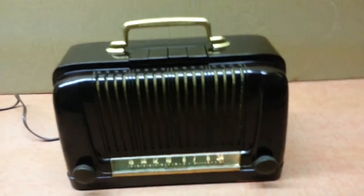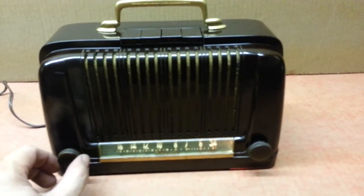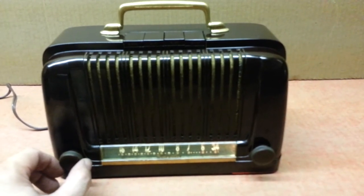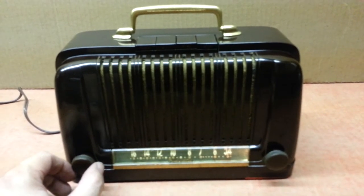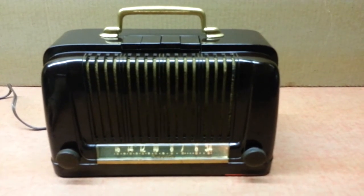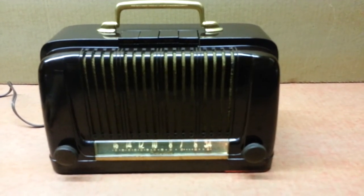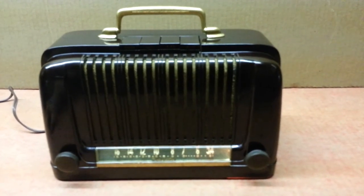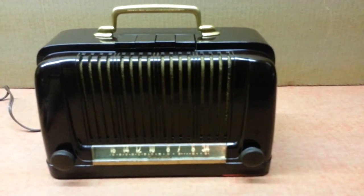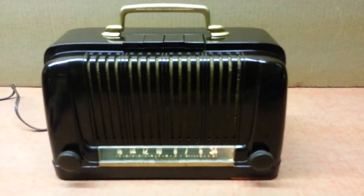So there you go — my latest acquisitions. Hopefully they'll be someone else's acquisitions in a couple of weeks. That's one of the fun things about the old radio hobby. I've come to the realization — and I'm sure a lot of you have as well — you can't keep everyone you run across, but it's still fun to tinker around on them and get them to play. Part of the fun is passing them on to someone else and seeing the joy that they get out of them. So until next time, this is Greg.